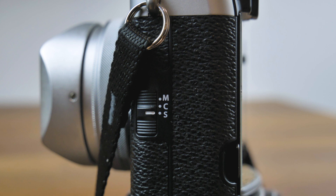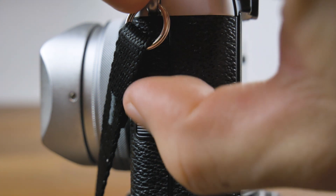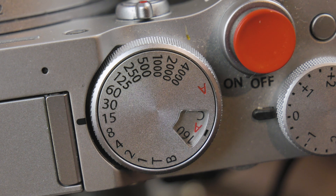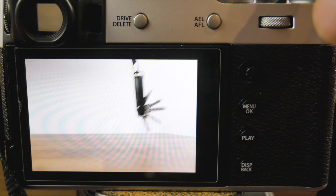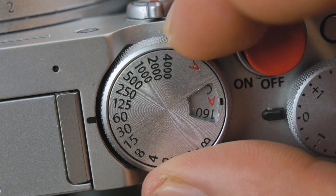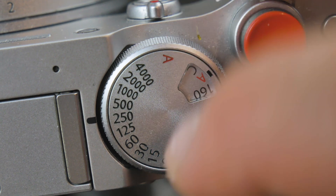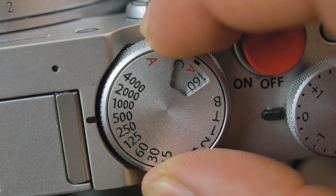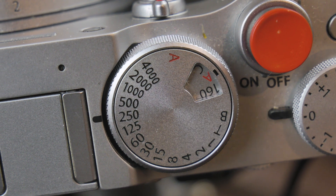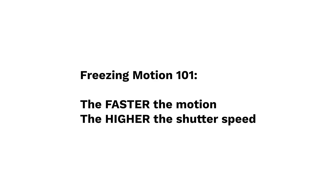How do we use continuous autofocus? First, switch your camera into continuous autofocus mode. On the X100V, it is labeled as C on the switch located here. The second setting to pay close attention to is your shutter speed. While continuous autofocus aims to keep moving subjects in focus, it will not stop your images from being blurry due to slow shutter speeds. As a general guide, your shutter speed should be set at a minimum of 1/250th of a second for moving subjects to ensure as little motion blur as possible. The faster the subject is moving, the higher your shutter speed needs to be to freeze the motion.